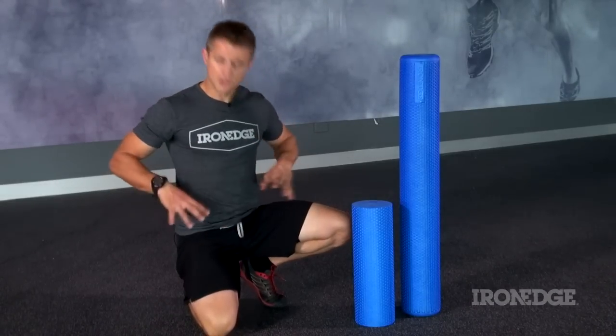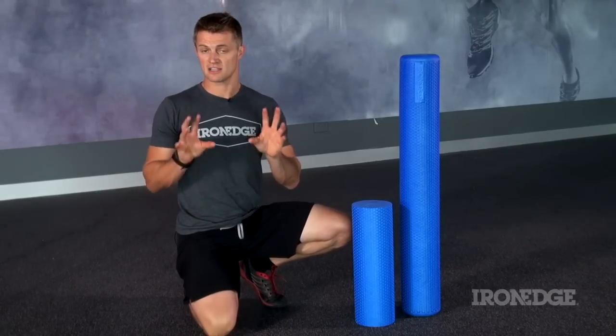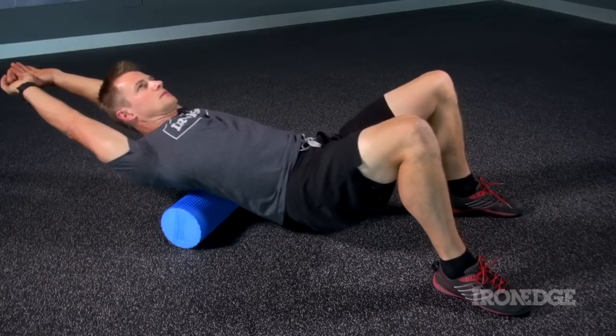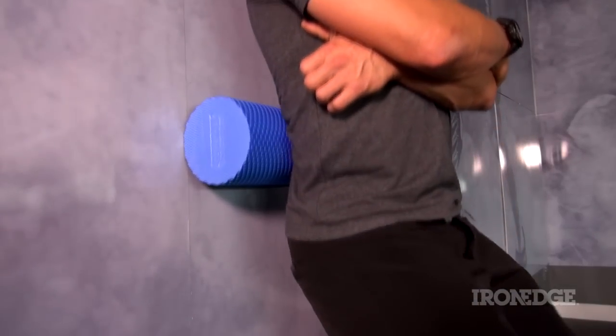From the lower leg, all throughout the hips, the thoracic, the upper shoulders — or anywhere that's giving you grief or troubles. Remember too, you can adjust the pressure as you see fit. Use as much body weight as you need, or load for that little bit extra, or simply use a wall to minimise the discomfort.